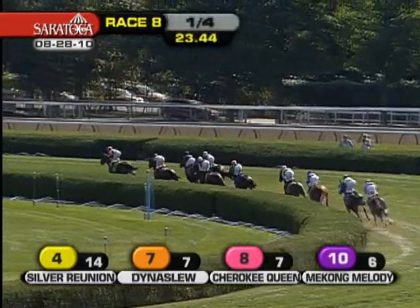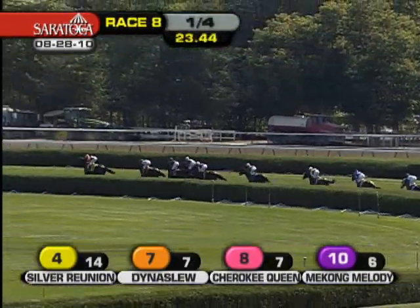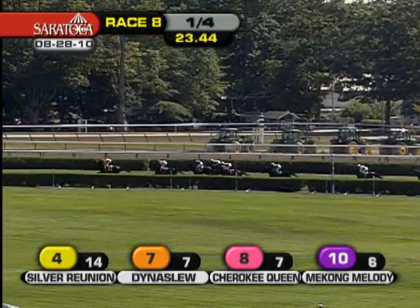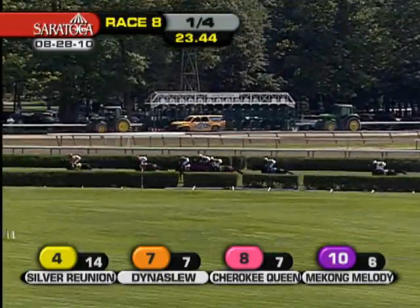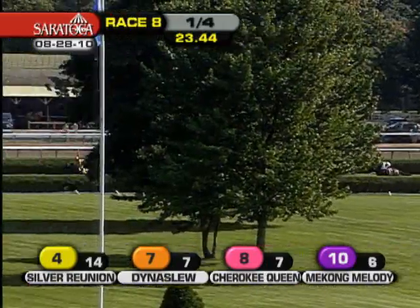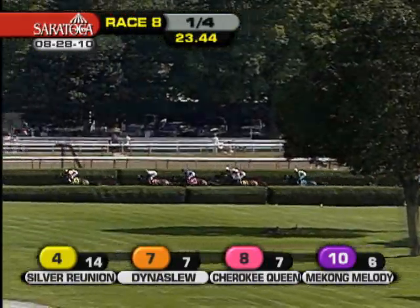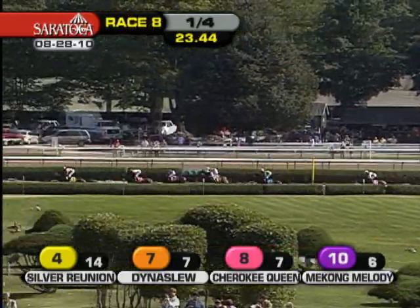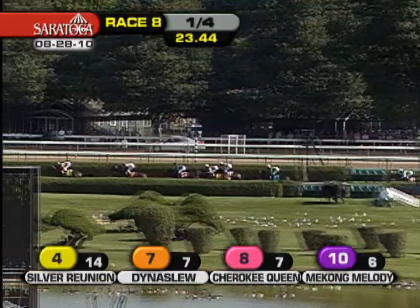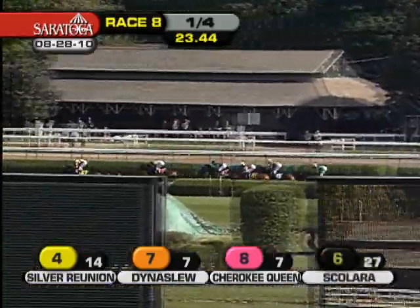Dynaslou second on the inside. Cherokee Queen runs in third. Then it's Mekong Melody, three wide round the first turn — she's fourth. Scolera hugs the hedge fifth toward the inside. Merrim has found a comfort zone, rating beautifully while sixth, about seven or eight lengths from the lead. A break of three to Miss Keller, another four back to Strike the Bell, and farther back in the field are Fuller, the last of them all, and Danza down the backstretch run.